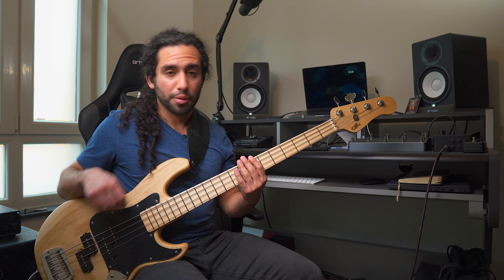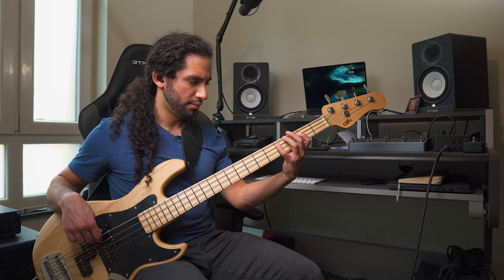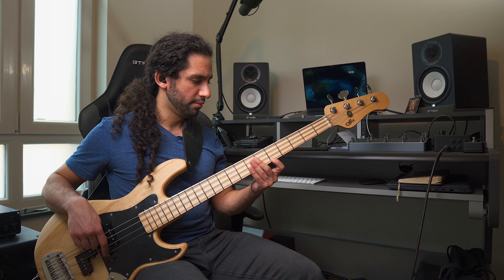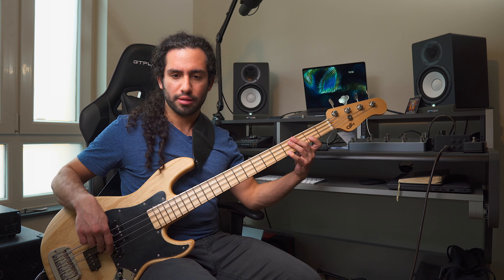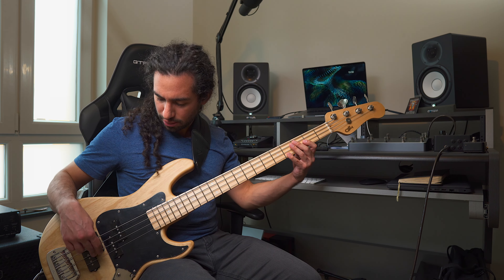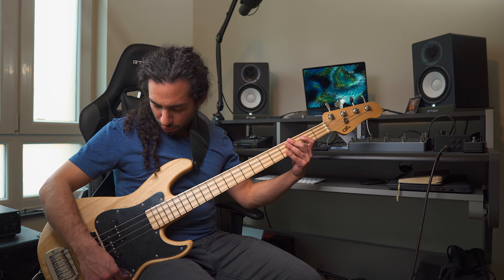The bridge pickup. Very nice bridge pickup sound — it's a bit fatter of course than a regular J. And now both together.